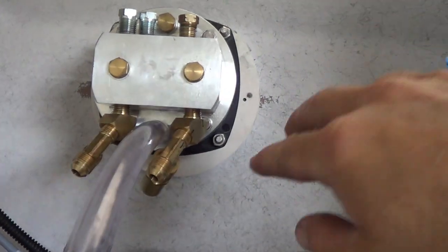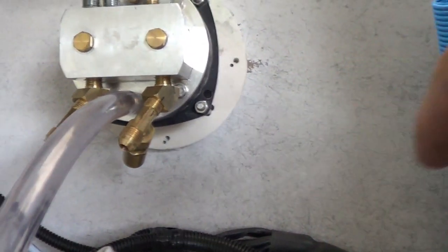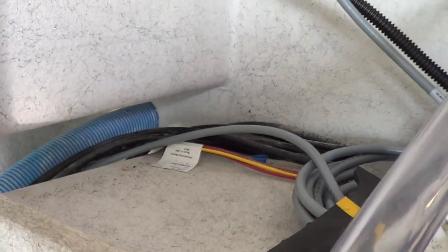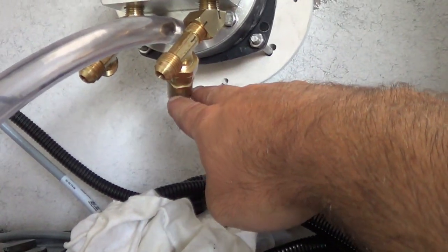One of the tricky things is getting all the fittings clocked the right way so that your hoses lay nicely. This hose here needs to have a downhill run all the way to the autopilot pump, which is going to be sitting right here. These are the high pressure hydraulic lines which are a little stiff, so you kind of want to sweep them around.